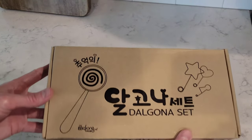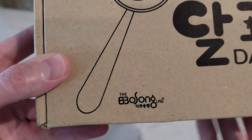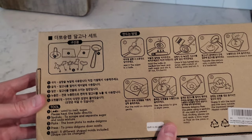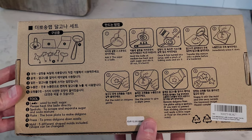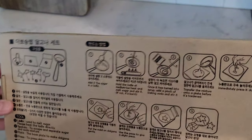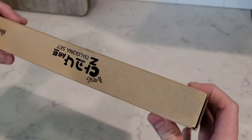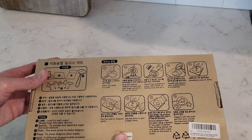Let's take a closer look at the set here. It's made by this company here, the BBO Song Lab. It looks like here are all the directions on how we're going to make the Dalgona, and then it comes with all of this stuff in here. Let's take a look at the rest of the box — all sorts of information on here.